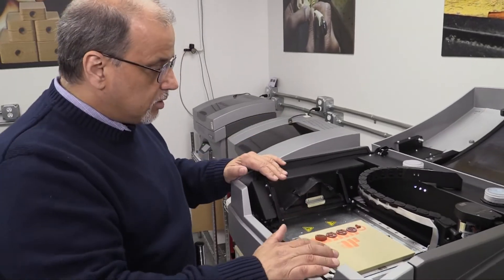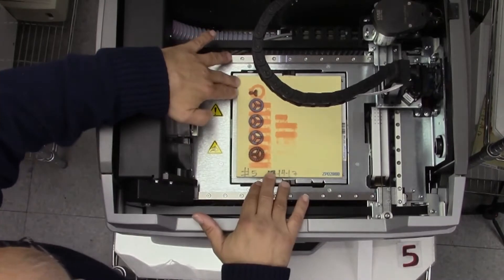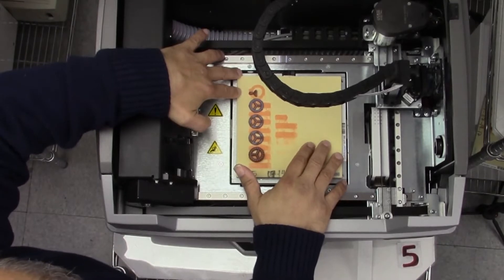First thing we do is take a good look and we see that the plate is nice and clean. The build is nice and clean. We don't see any off-plate marks here — that usually happens in the Z-Works.